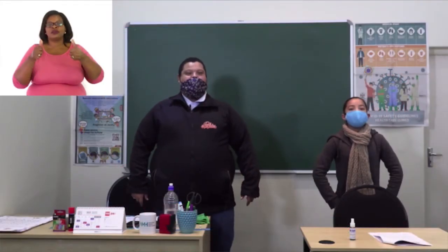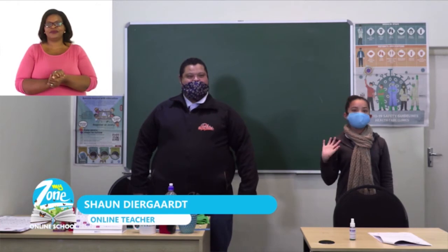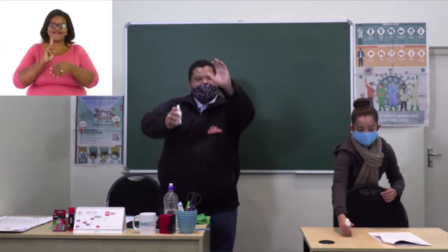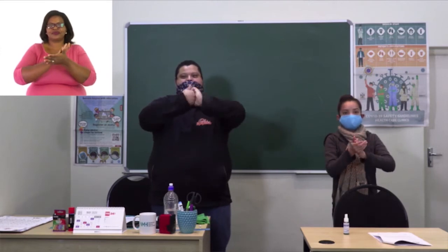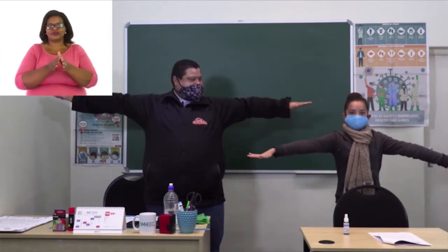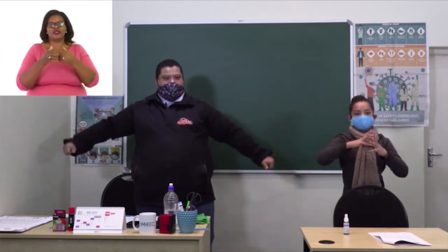Good morning Namibia and welcome to MyZone Online School. I'm Mr. Sean Diergaard and we have our friend Chanel in class with us today. Before we start with today's lesson, we should first sanitize — let's spray sanitizer on our hands, rub it in nicely through the fingers. And we also check for social distance — at least 1.5 meters away. Now we can start with today's topic: addition and subtraction.